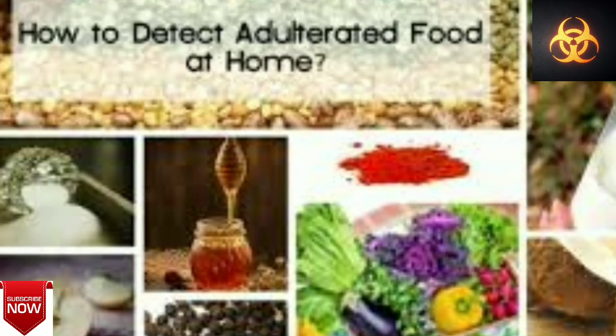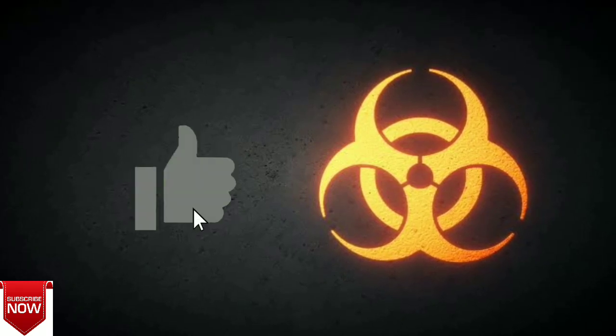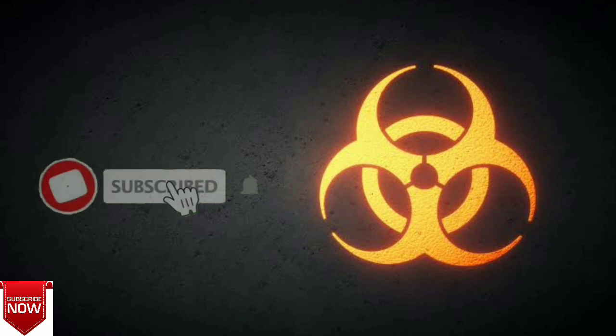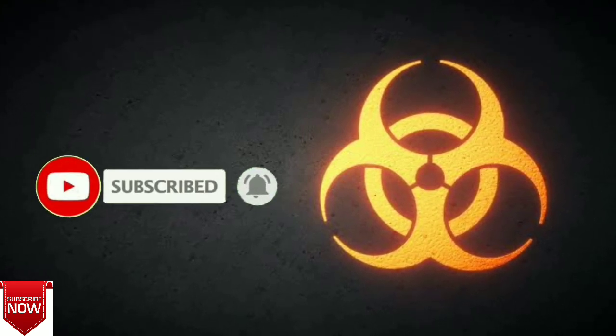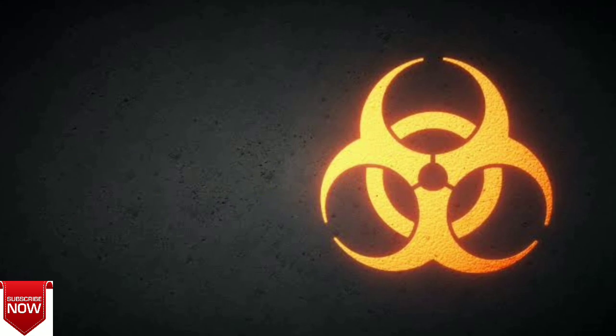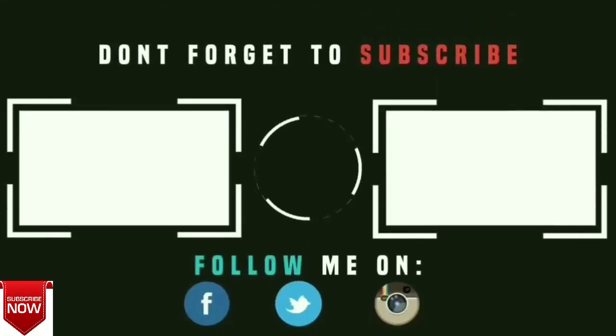Thank you also for your support. Thank you.